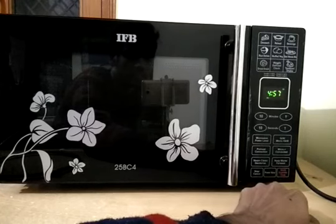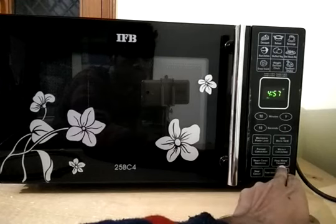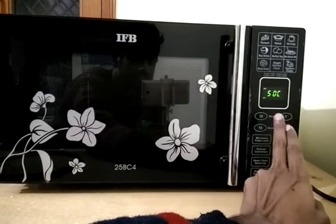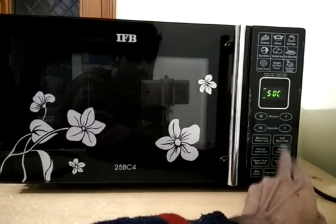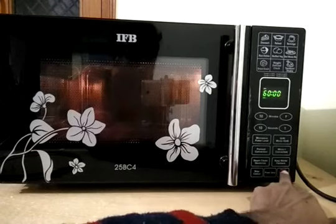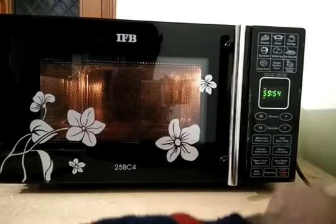Beyond this you will get a keep warm function, which is used to keep your already-cooked food warm if you don't want to eat it right away. If you want to eat after some time and do not want your food to cool down, you can use this function. It has a preset temperature of 50 degrees Celsius, and when you press start express cook there is a preset time of 16 minutes to keep your food warm.